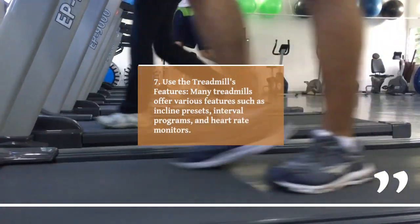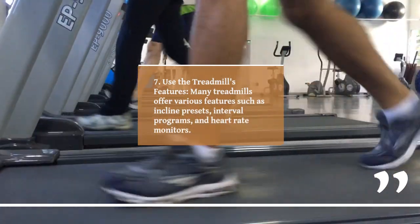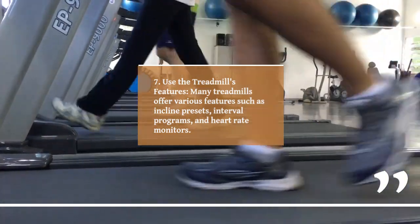7. Use the treadmill's features. Many treadmills offer various features such as incline presets, interval programs, and heart rate monitors.